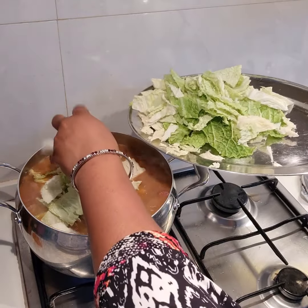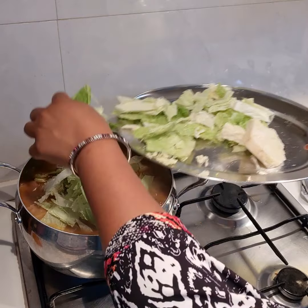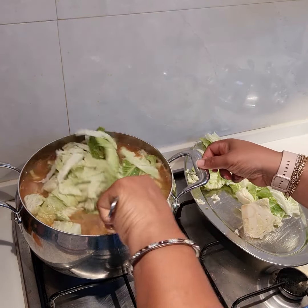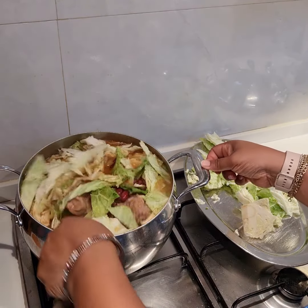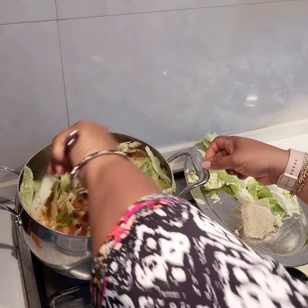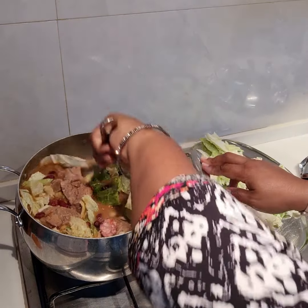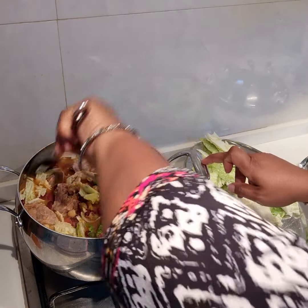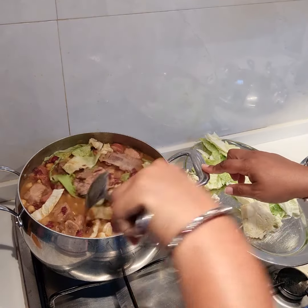Finally, our cabbage is ready to go into the pot — and that is the crowning glory of this dish. You are sure to love it, I bet you. Stir this in, make sure that the cabbage goes right into the pot to join the others. Stir this gently before we put in the rest of the cabbage that we have in the tray.